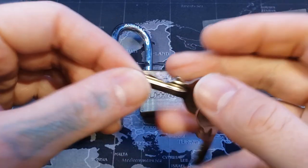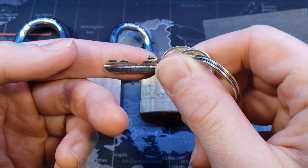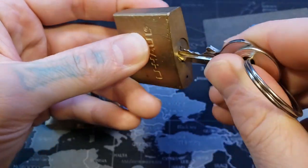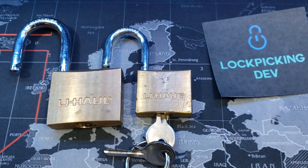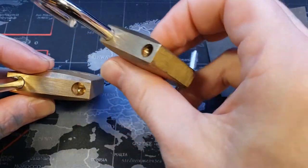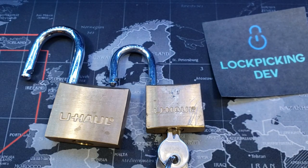Okay — U-Haul 50 millimeter and U-Haul 40 millimeter. For the 40 millimeter, here's our key. You can see there's five pins — nice bitting on it too. There we are. All right everyone, thanks for watching. These can't be gutted, which is why we're here just to show that. These can't be gutted, so that is the end of the video. Thanks for watching.